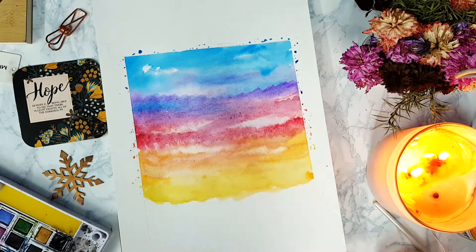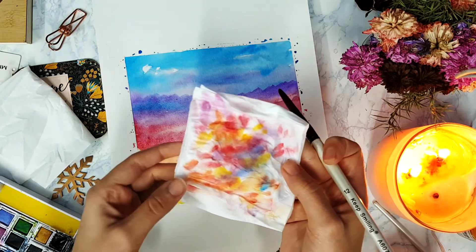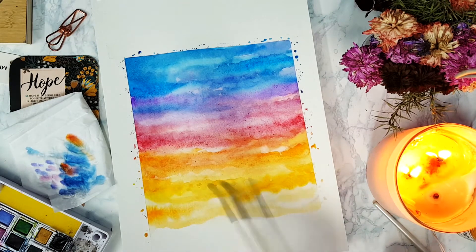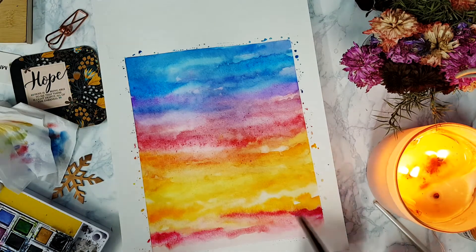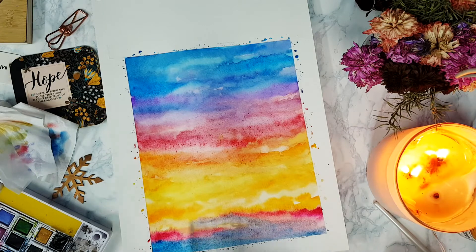I keep lifting up the colors, blending again, lifting up the colors — we keep adding layers of cloud. I make the edges more saturated and keep adding a little pink and a little blue at the end of the page.